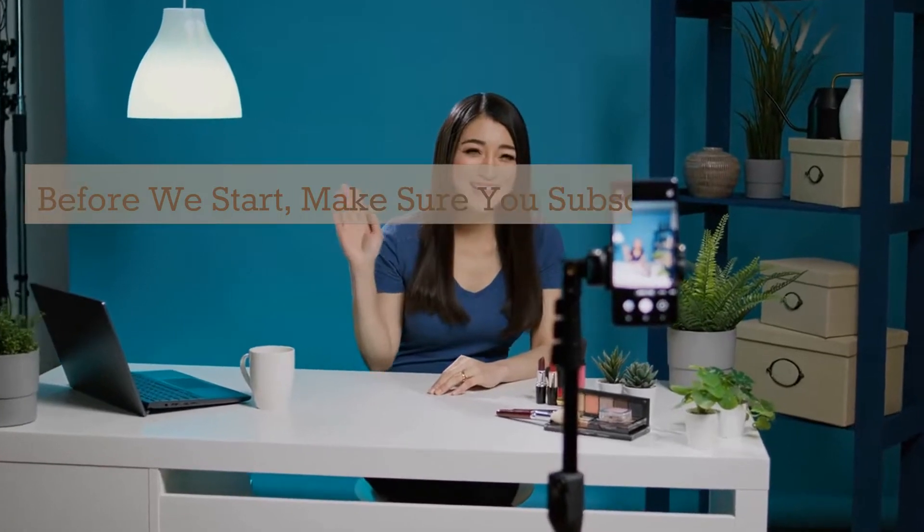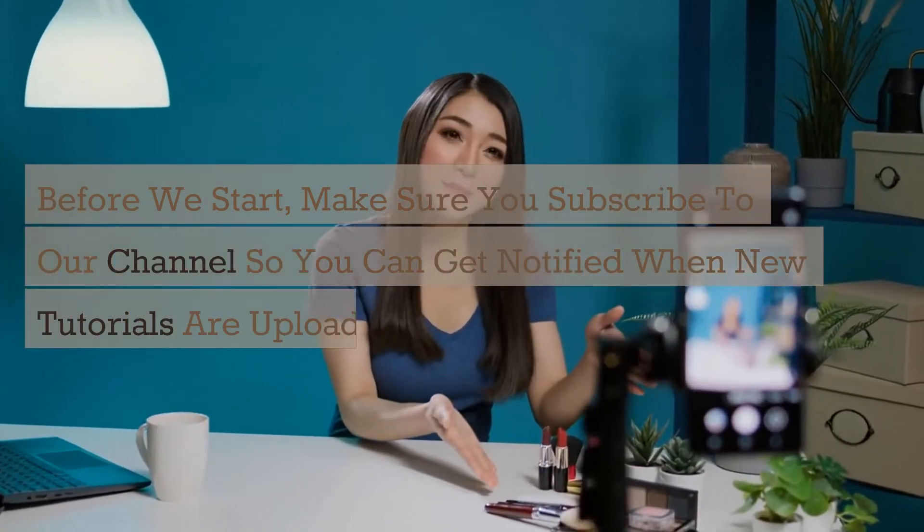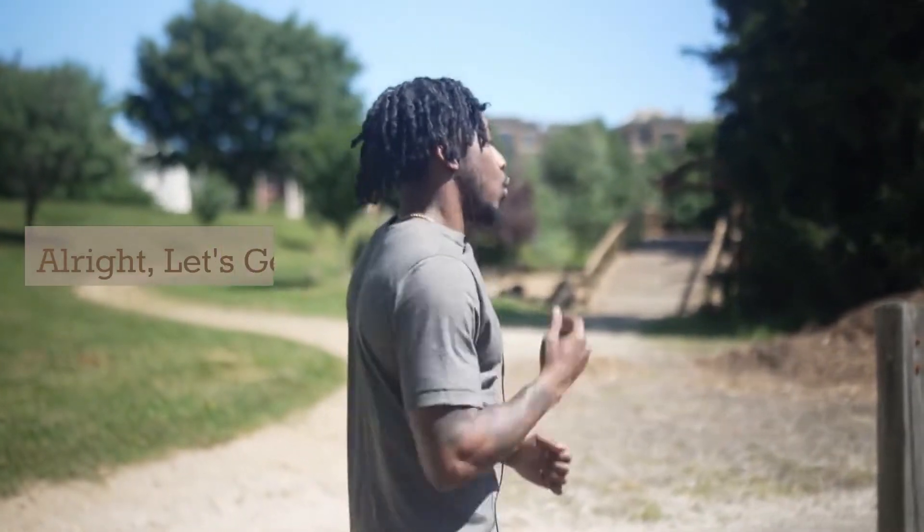Before we start, make sure you subscribe to our channel so you can get notified when new tutorials are uploaded. Alright, let's get started.